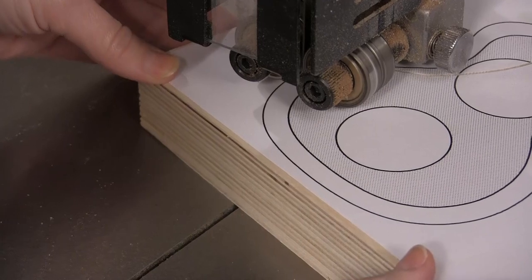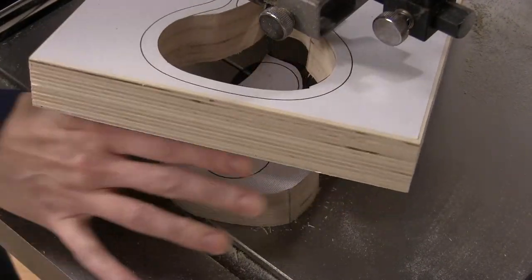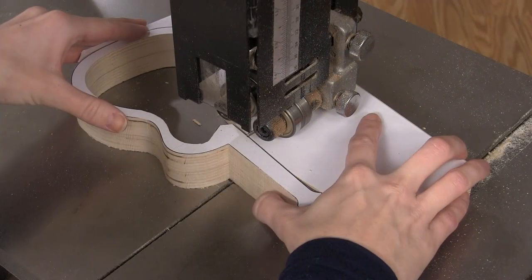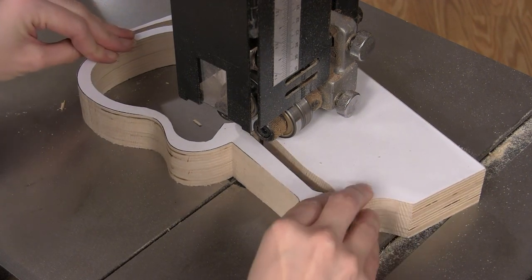Start by cutting out the inside of the speaker box. Take your time — it doesn't need to be perfect because you won't see these inside cuts. Once you have the inside cut out, exit the blank through the curve you made at the beginning. With that done, move on to the outside of the box and stay just on the outside edge of the lines.